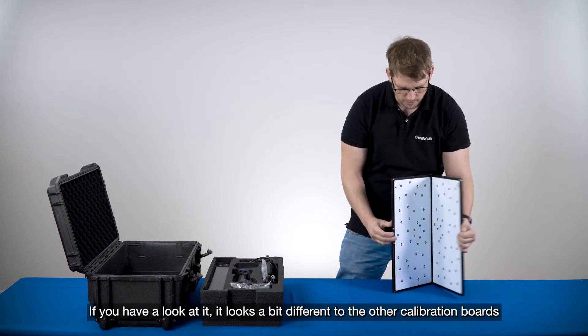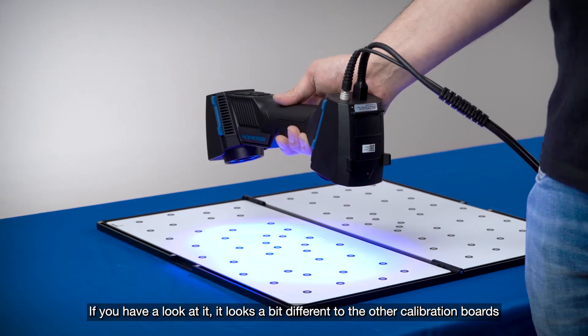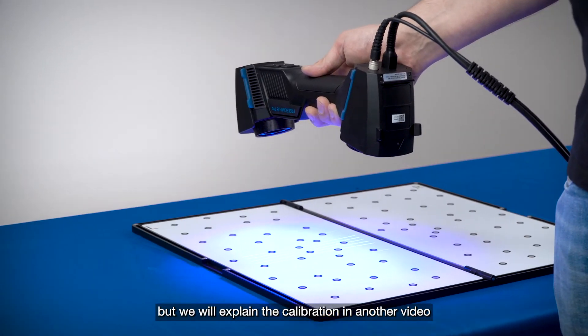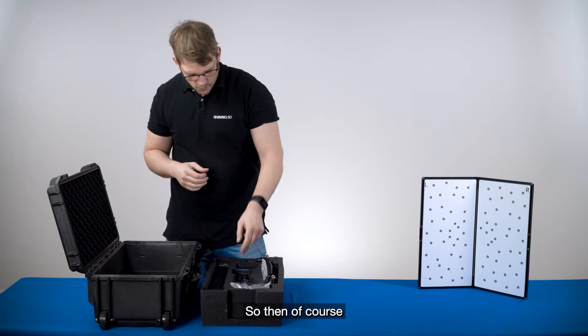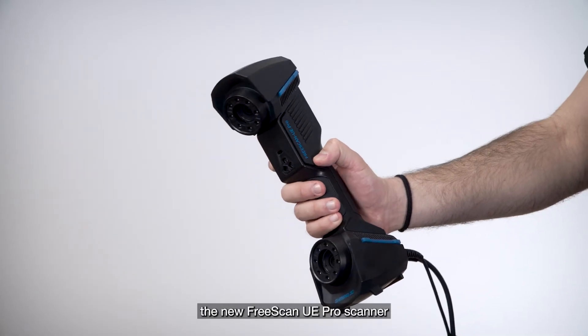If you have a look at it, it looks a bit different to the other calibration boards we have. We will explain the calibration in another video. And then of course, the new Freescan UA Pro scanner.